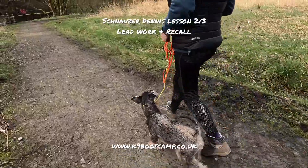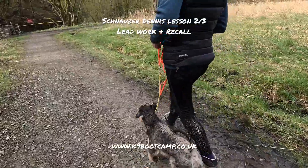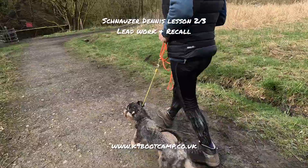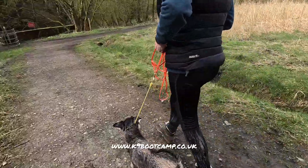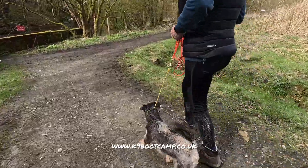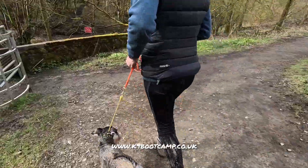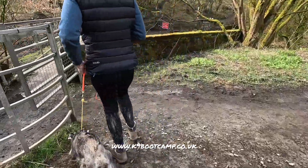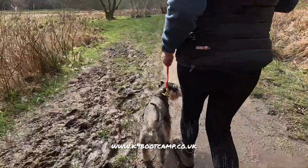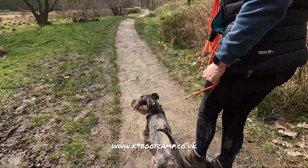So for the video, this is Dennis, lesson two. He came in, we've actually just walked on a slip lead, but I've put him on a control collar which is the same as a slip lead but it's just a collar with a stopper. It's much thinner. Keep your hand relaxed unless he pulls. We're just practicing a little bit of lead work today but we're also going to do recall, keeping a lot less pressure and restraining.